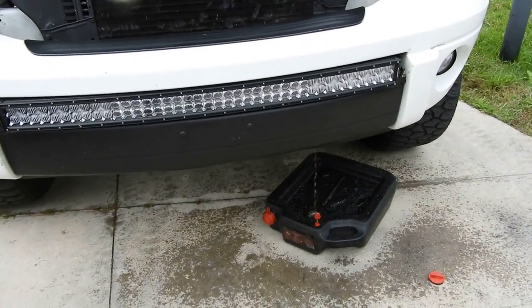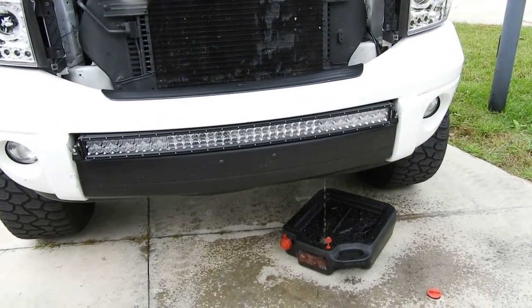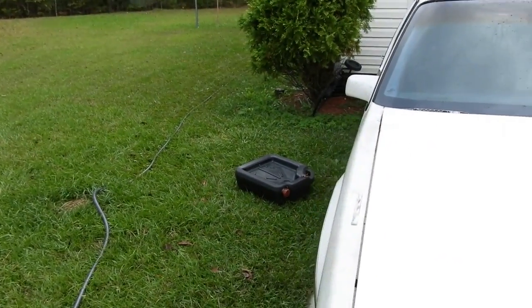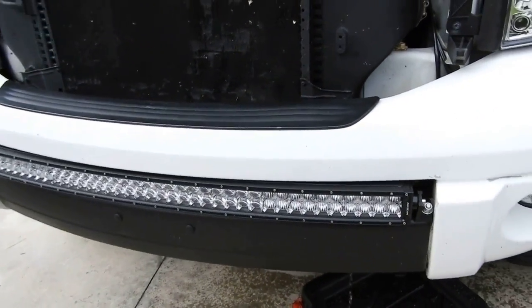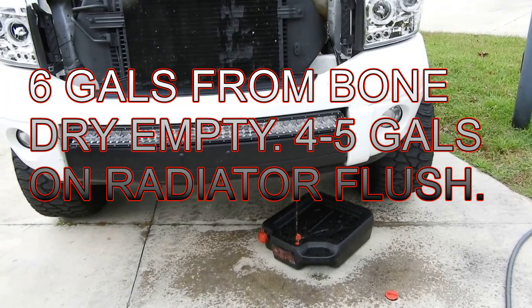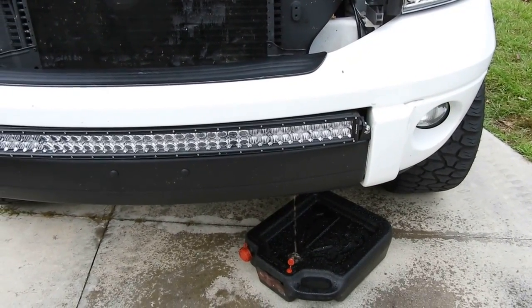It's still draining. I'm not going to make you guys watch it drain the entire time. I have one 16-quart container here and one over there. I think the cooling system holds six gallons. About four quarts is one gallon, so six gallons — that's how much coolant it's going to take. We should be good.